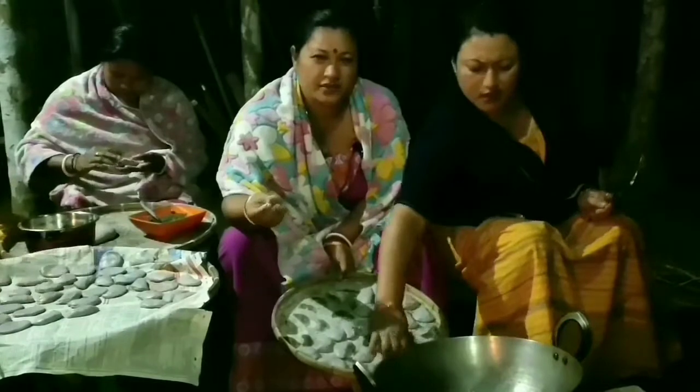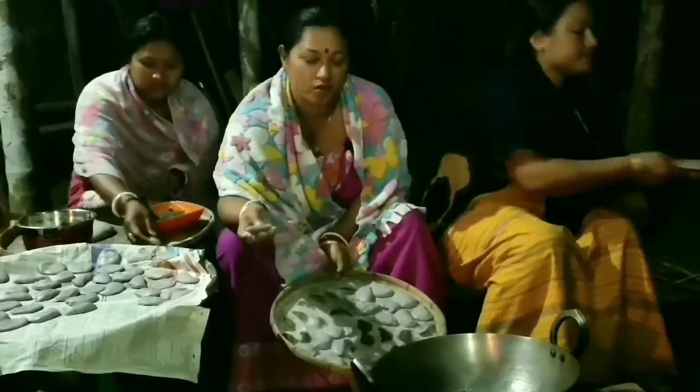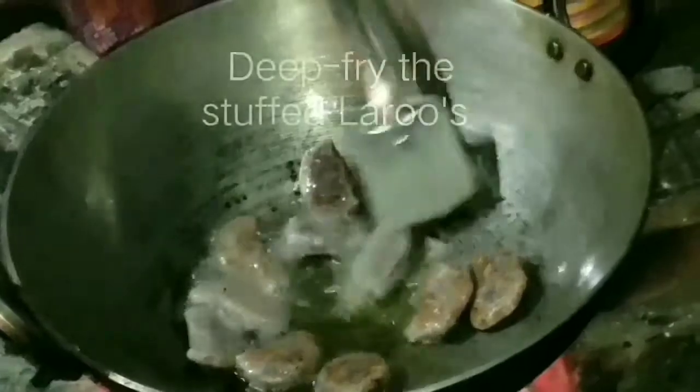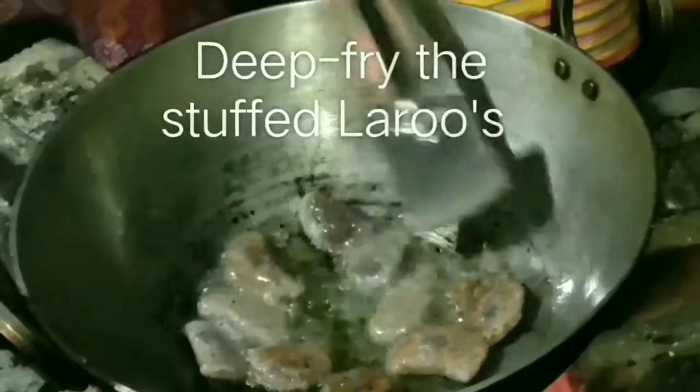It's ready now, friends. We are going to deep fry it in the oil. This is plain refined oil.